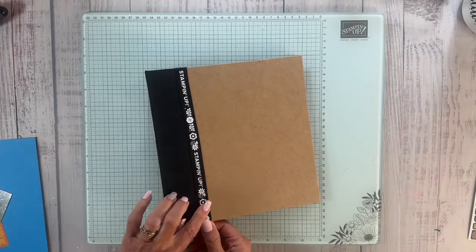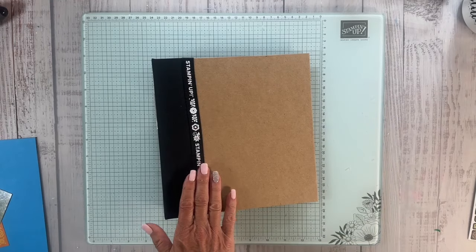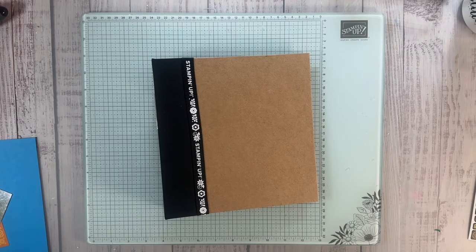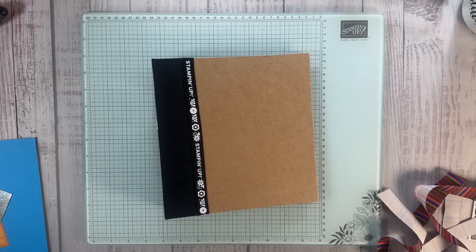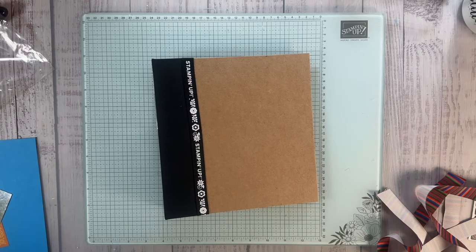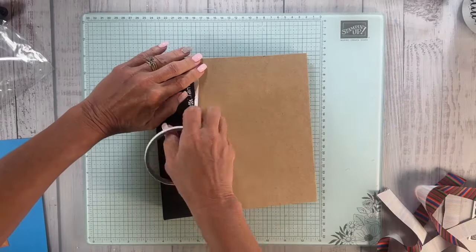I just wanted to show you a couple of things and do a couple of things here. This was my lanyard and I glued that down with tear and tape. I think I'm going to grab some more tear and tape and try something else here. It's just something I just thought of. I'm going to add this right here — you'll see why in a minute.